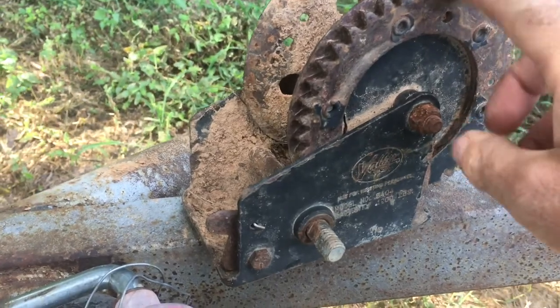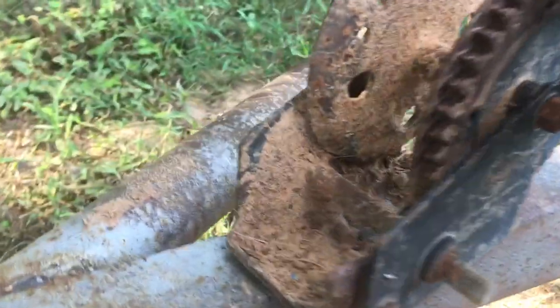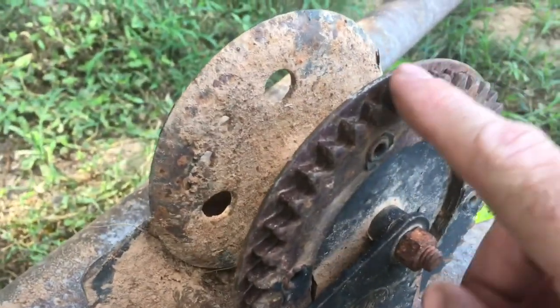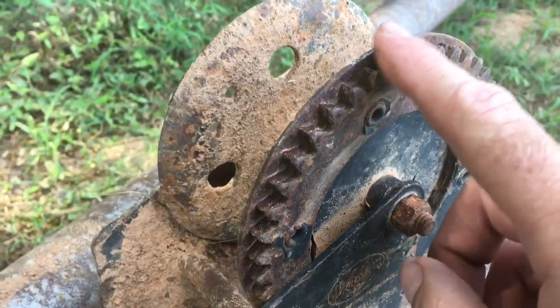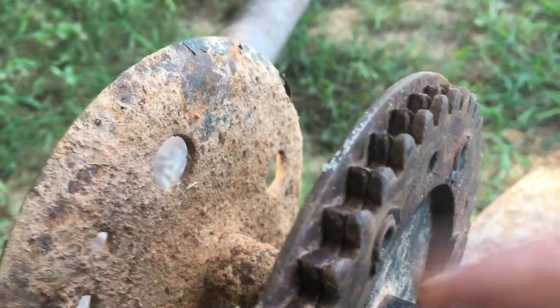I've had this hay trailer probably about three years. I bought it — it was for sale on the side of the road, I think I paid $800 for it. This right here is the original winch that was on there. Its capacity is 1,200 pounds. As I was using this winch, I don't think I ever greased these gears. There's a bigger gear and a smaller gear, and as I used it I could just see little flakes of metal coming off. If I would have put some grease on there it probably would have lasted longer, but it eventually wore down to where it would just skip gears and wouldn't lift anymore.